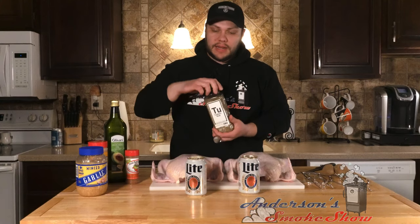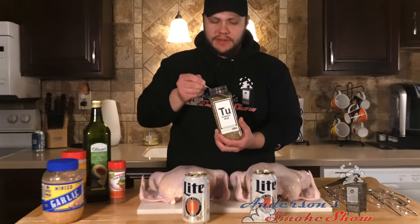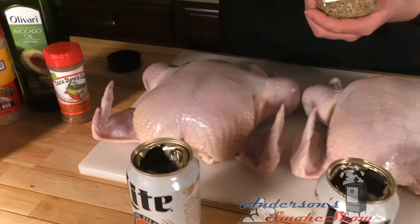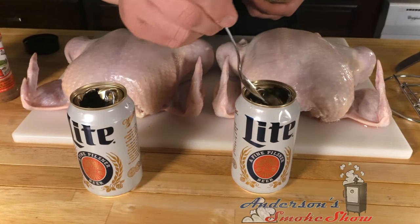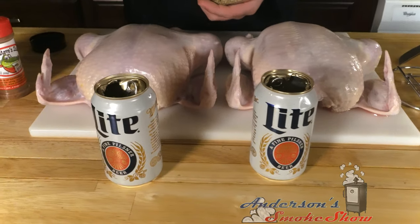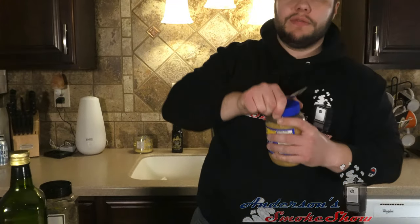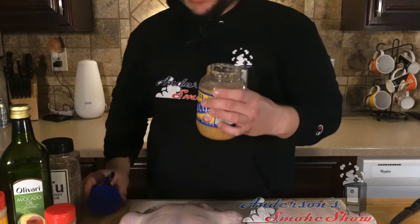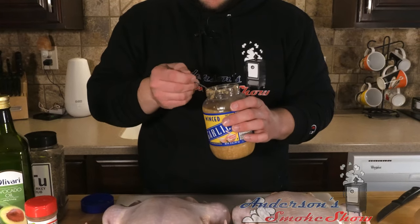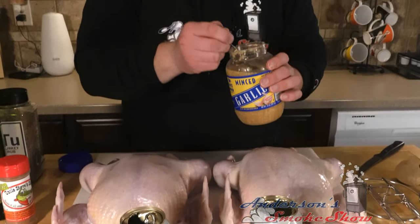For seasoning inside of the beer, we're gonna go ahead and use the Spiceology Turkey Rub. I'm gonna use about a teaspoon of this and just pour that right down into the beer can — a heaping teaspoon, a little bit more for good luck — and both of these. Then I'm gonna go with about a clove of garlic. I've got this pre-minced garlic; a half a teaspoon is about a clove. I really don't care how accurate that is, it's just for seasoning there.